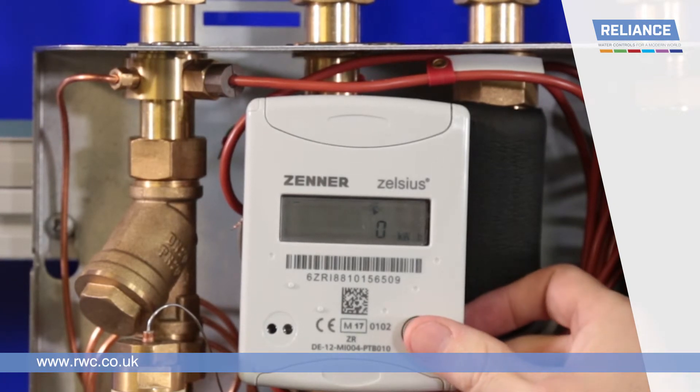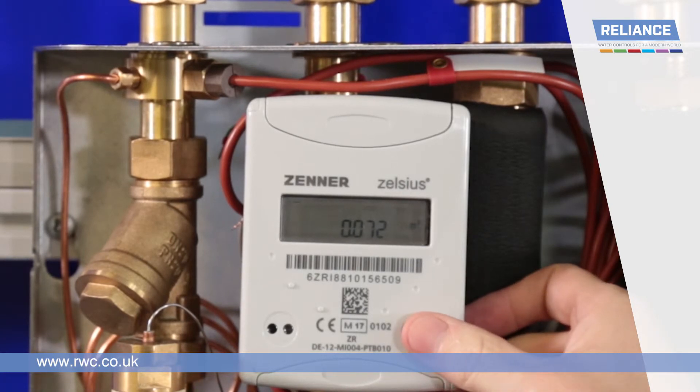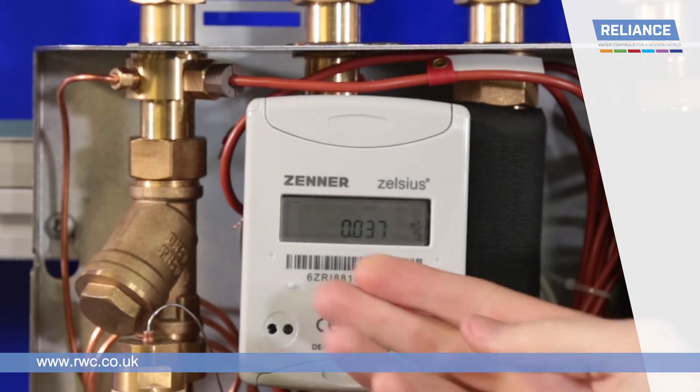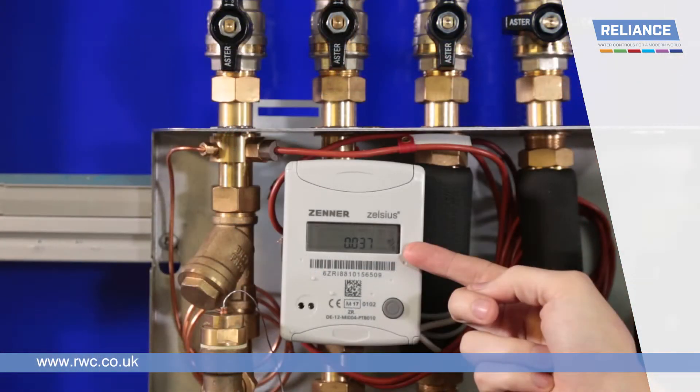If you only press the button four times, you will see the reading M cubed. Press the button again and you will see the unit M cubed per hour in the bottom right corner of the screen. It is important to wait a moment or two as the flow rate will need time to settle for an accurate reading.